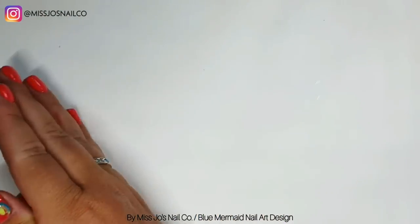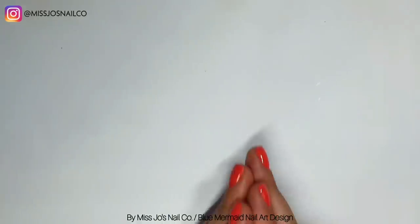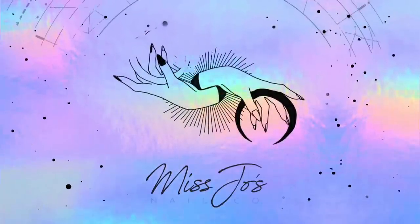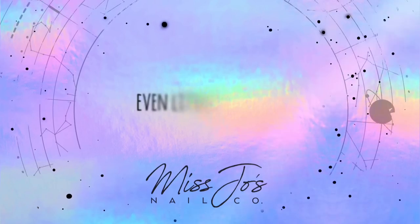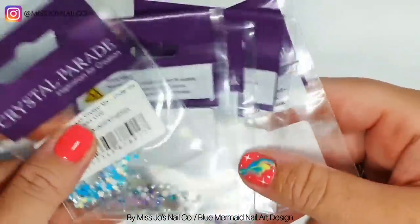Welcome back! Today we're going to be doing something a little bit mermaid-y. I want to be where the people are. In reality, I want to be where the people aren't.